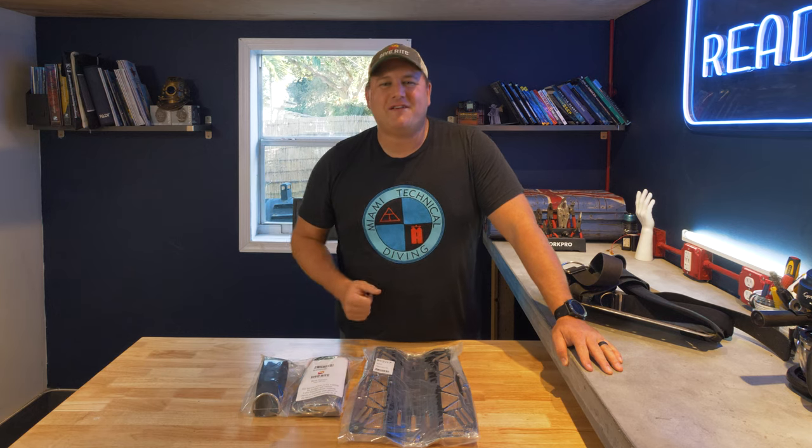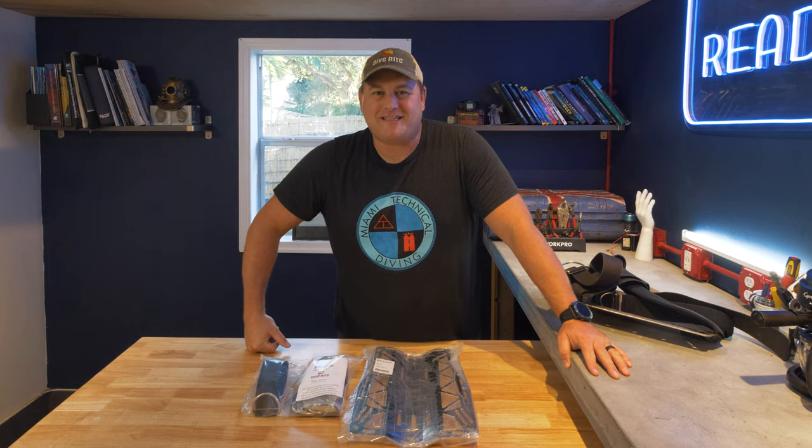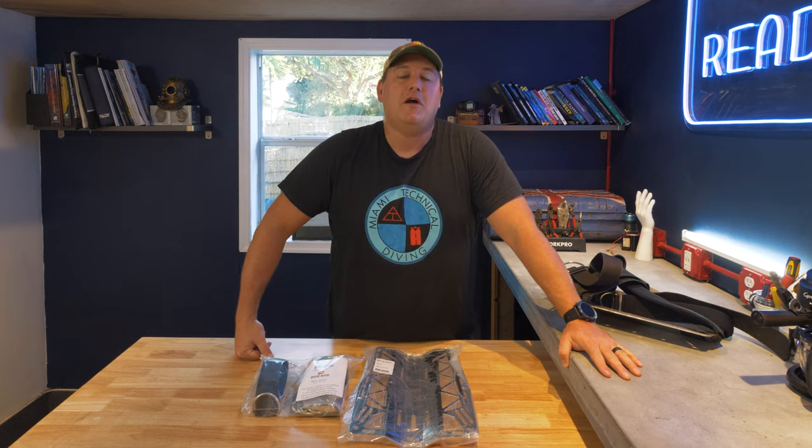Ladies and gentlemen, what's going on and welcome to Divers Ready. My name's James — it is so great to see all your smiling faces out there in YouTube land, and welcome to this, the fourth in our video series that we're calling Gear Maintenance, brought to you by the good people at Diverite.